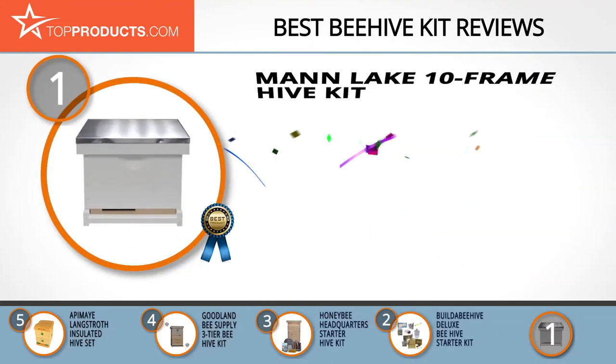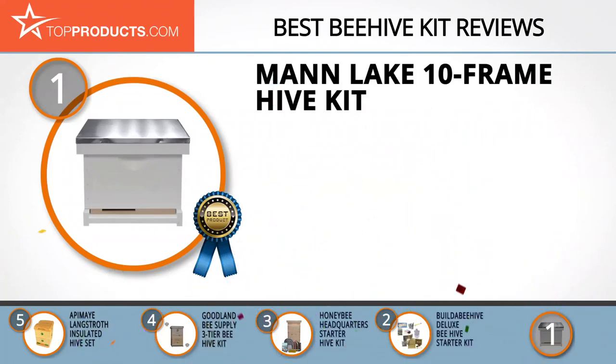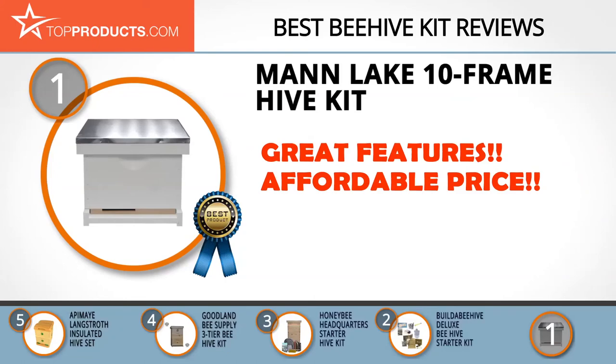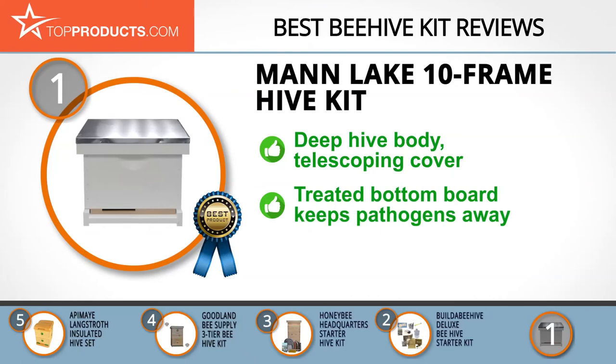Finally, the Mann Lake 10-frame hive kit made it to our top choice position because it provides a good array of features with an affordable price. Mann Lake was created as an answer to the desperate cries of many beekeepers who wanted quality beekeeping supplies, and today, more than three decades later, it still produces the best beekeeping products around. Its pre-assembled 10-frame hive kit is all you need to start your new hobby right.